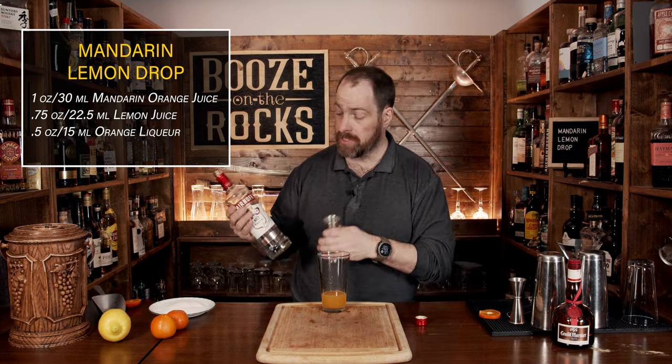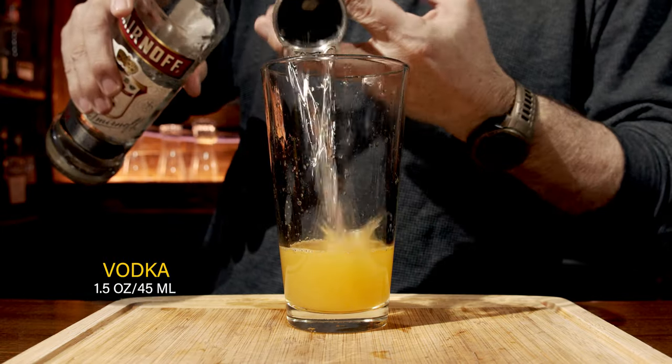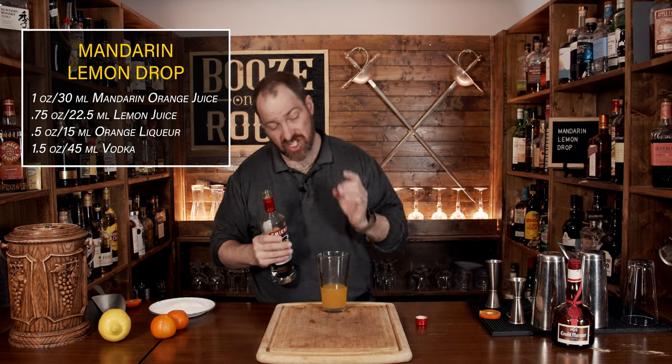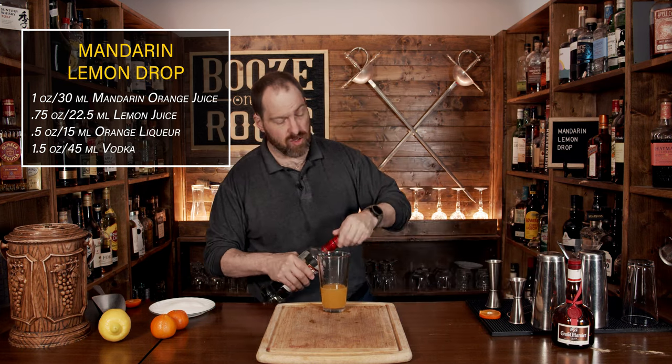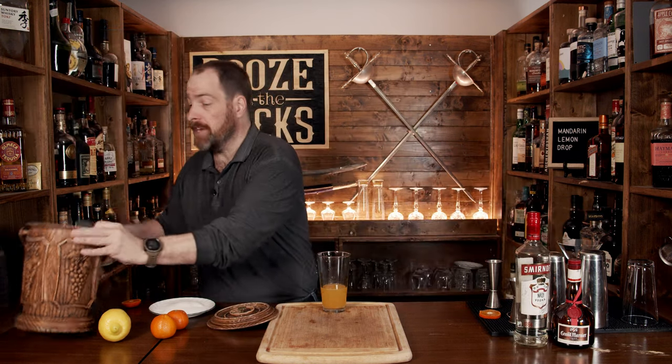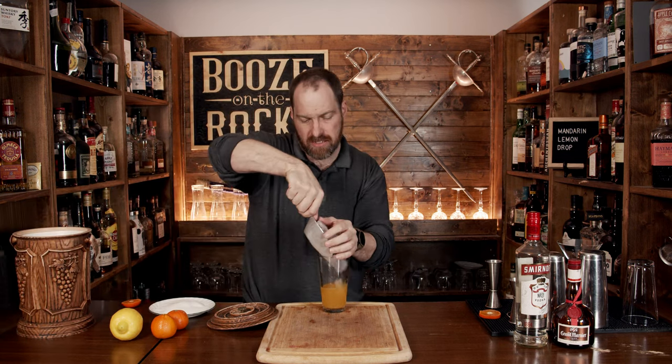We do need some vodka — I'm using a little bit of Smirnoff. We'll use an ounce and a half or 45 mils. Your next step is to shake this with some ice, so fill your shaker up about three quarters of the way and shake for a good eight to ten seconds, because you want to make sure it dilutes properly but you don't want to overly dilute it.